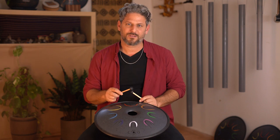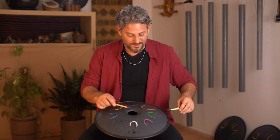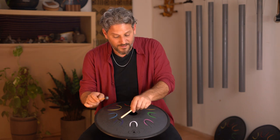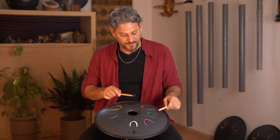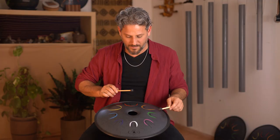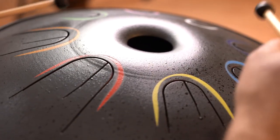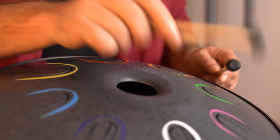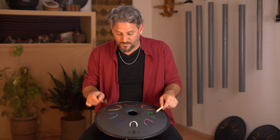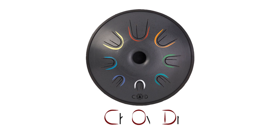Take a pause, close your eyes and listen. Thank you.